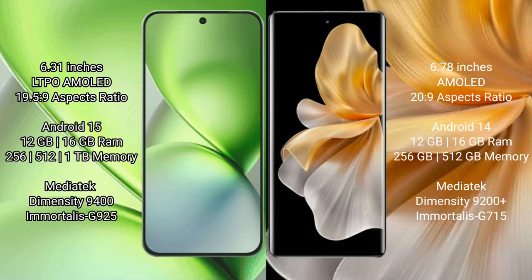The Vivo X200 Pro Mini runs on Android 15, while the Vivo S18 Pro runs on Android 14.